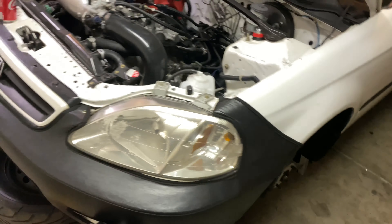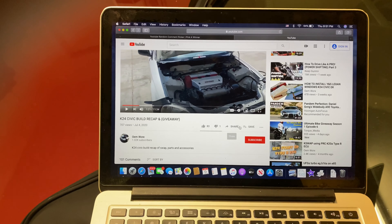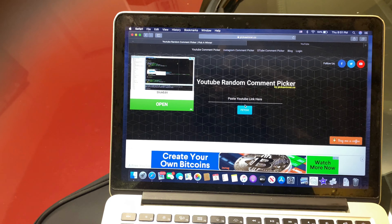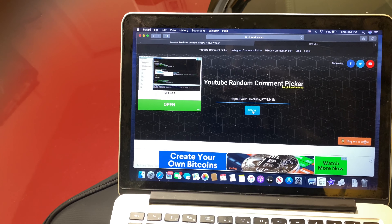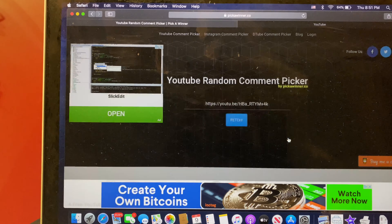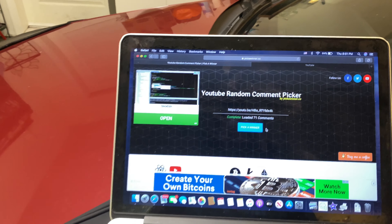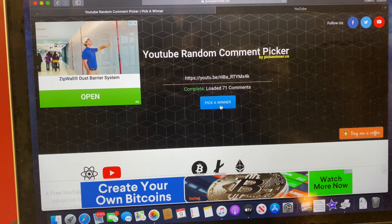So I found this website because random.org does not do a comment picker. This website picks random comments from the video. It's asking me about duplicates and replies — I'm going to take off the replies because I did reply to most of you guys. We have 71 comments total. Good luck to everybody, and here we go.